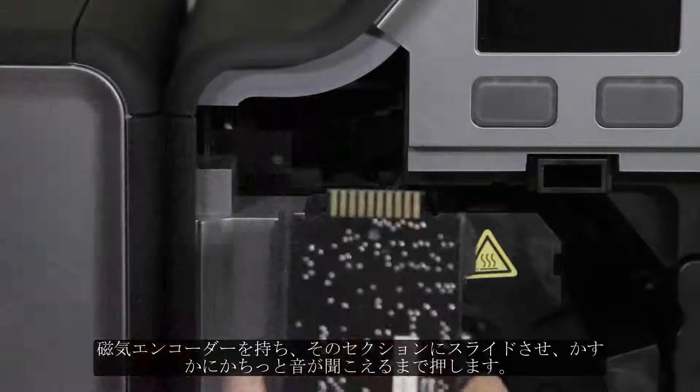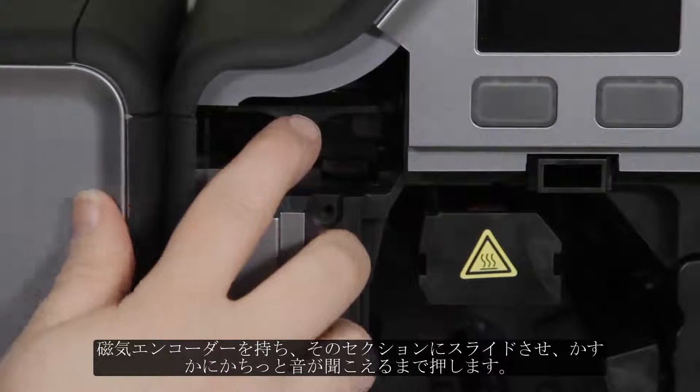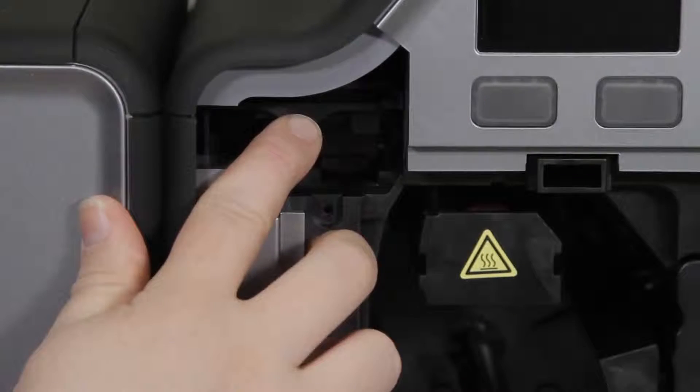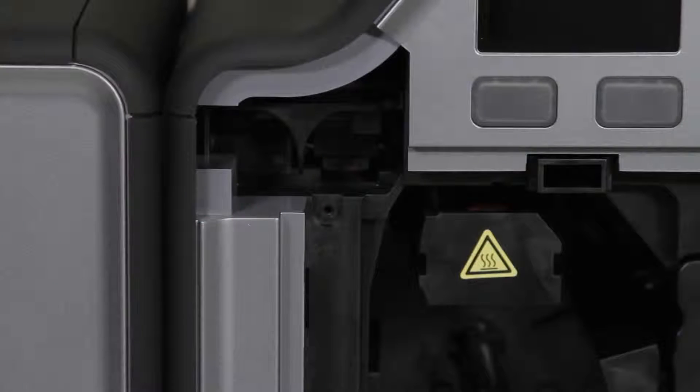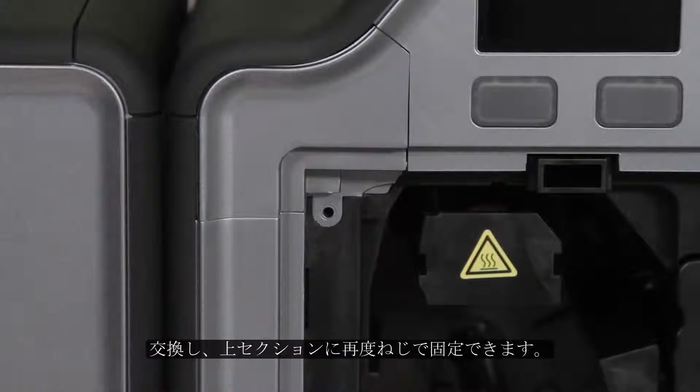Then you will take your magnetic encoder and slide it into that section and push it in until you hear a slight click. Then you can replace and re-screw in that top section.